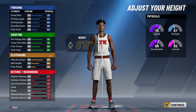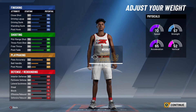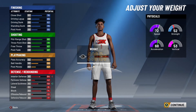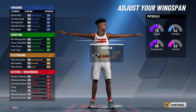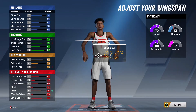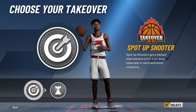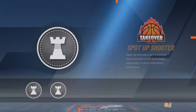For the height, I'm gonna go ahead and raise it up to six foot ten. For the weight, I'm gonna lower this all the way down to 200 pounds. For the wingspan, I don't really want to raise it up much — he does have a pretty long wingspan, but it takes down the shooting, so I'll just bump it up one.